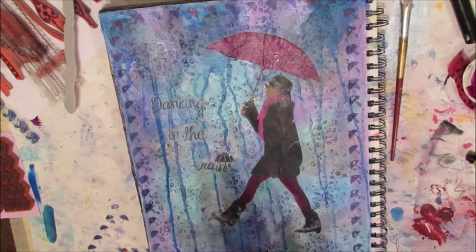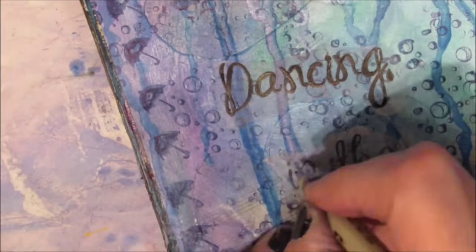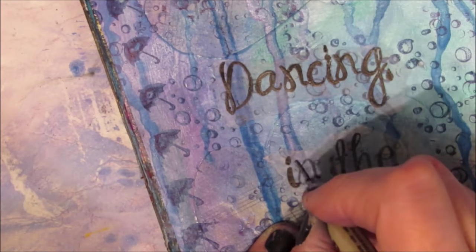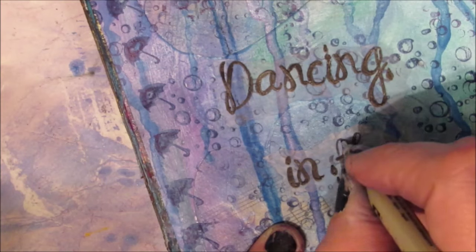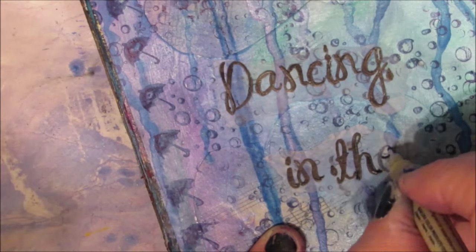The stamped quote is very light, so I'm using my Micron pen — a size 0.8 — and just darkening up the letters in the quote to make them pop that much more.